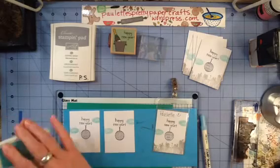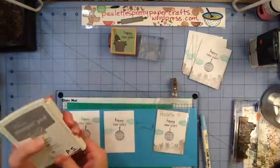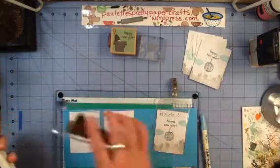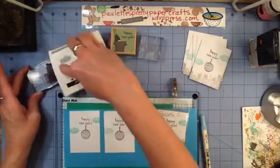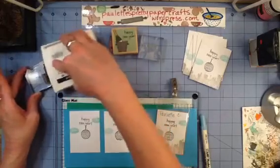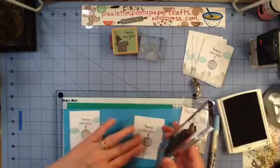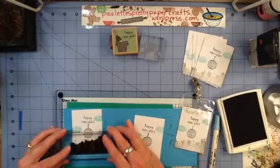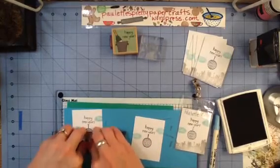Then we're going to stamp our cityscape, and this is going gray. You could do that in black — I had so much trouble with that other black ink, and I didn't think I had enough ink in my Ranger pad to stamp 25 or 30 of these. So I went with this gray color, and it was okay. Maybe it let my globe stand out a little bit more.